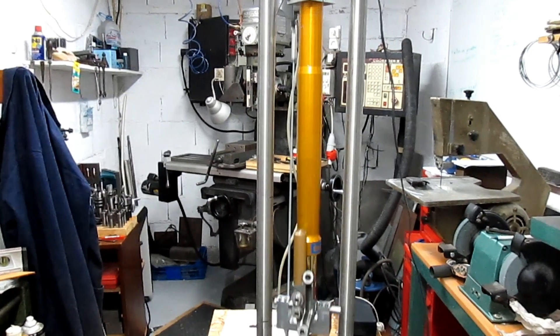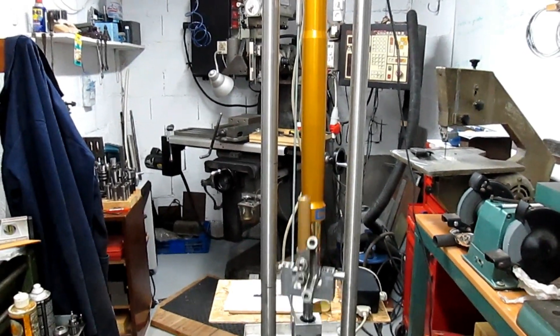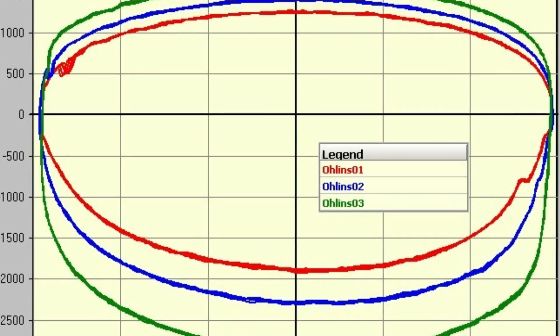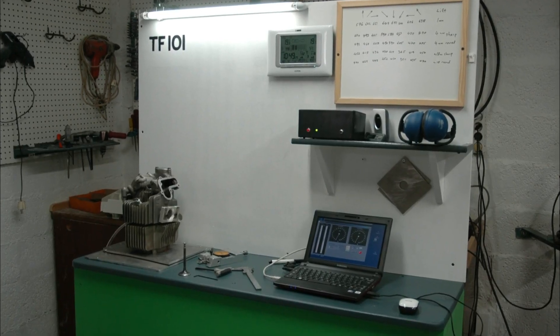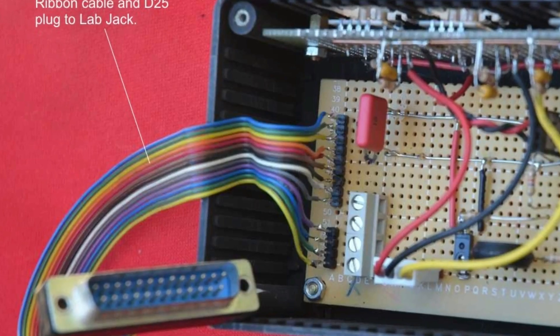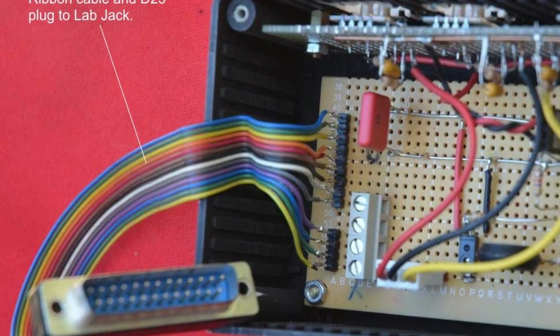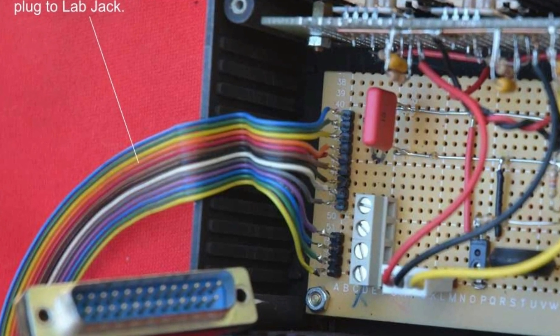But I like to do a lot of testing, so I make various test equipment, like this shock dynamometer that's shown here, and this flow bench for measuring the port flow in engines. I'll also be showing some of the electronics that I make to go with the various measuring instruments.